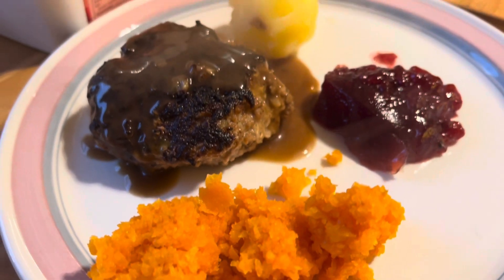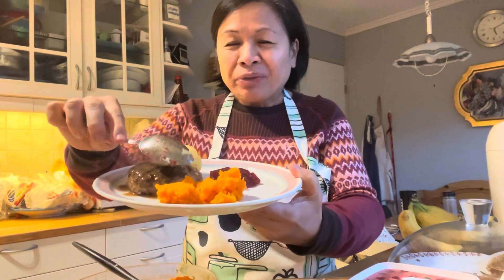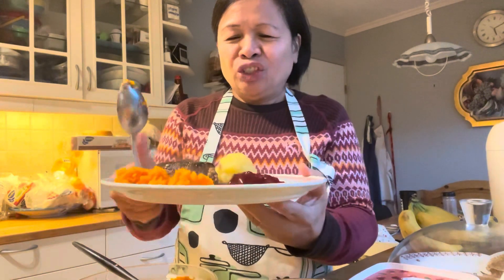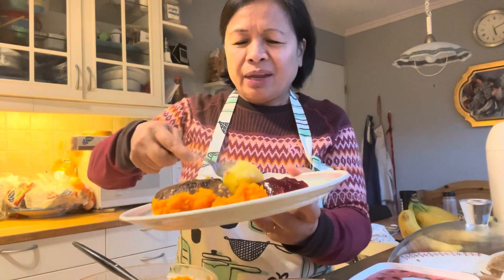Ready to eat. Let's try the pork patties with carrot mash and potato, with raspberry jam. So let's taste it — it's yummy, very simple, and let's eat.